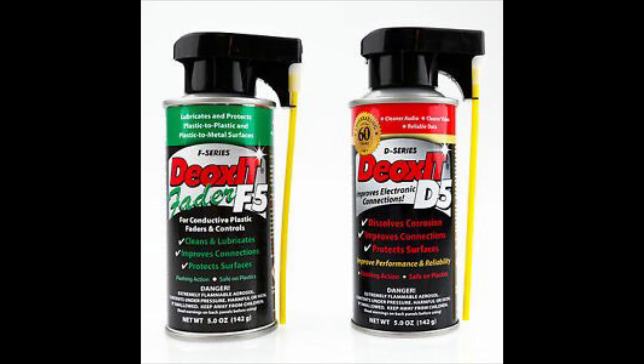This is what I use — you've probably seen it before. It's called DeoxIT. This one is the Fader F5, which is meant for pots and different components. A lot of repair shops use it to clean receivers and audio equipment and get all the crackles out of switches. It has a little bit of lubricant in it. There's also another one called DeoxIT D5, and you can spray a little bit out — it's great for a lot of things.